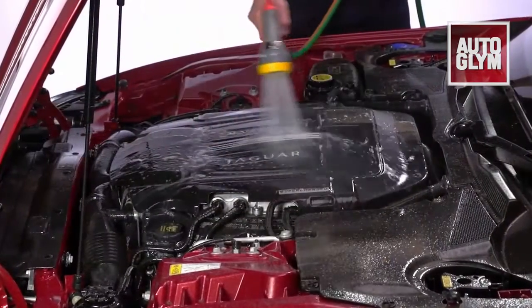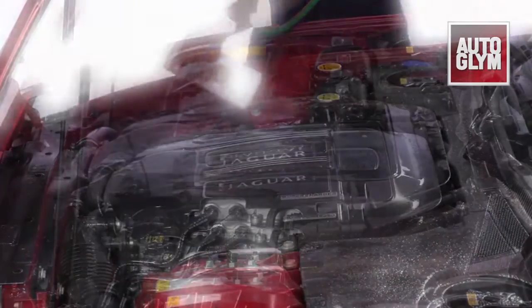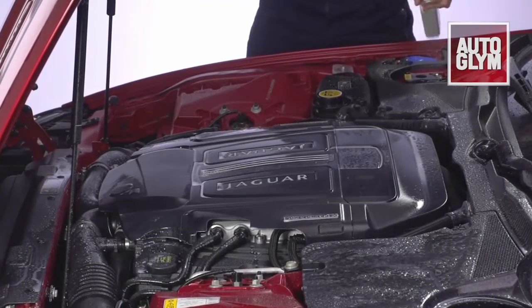Once the engine is fully cleaned, rinse the foam away with a low pressure hose to reveal a gleaming engine. To complete the engine bay, spray the wet engine with Autoglym vinyl and rubber care. Close the bonnet and allow to dry.